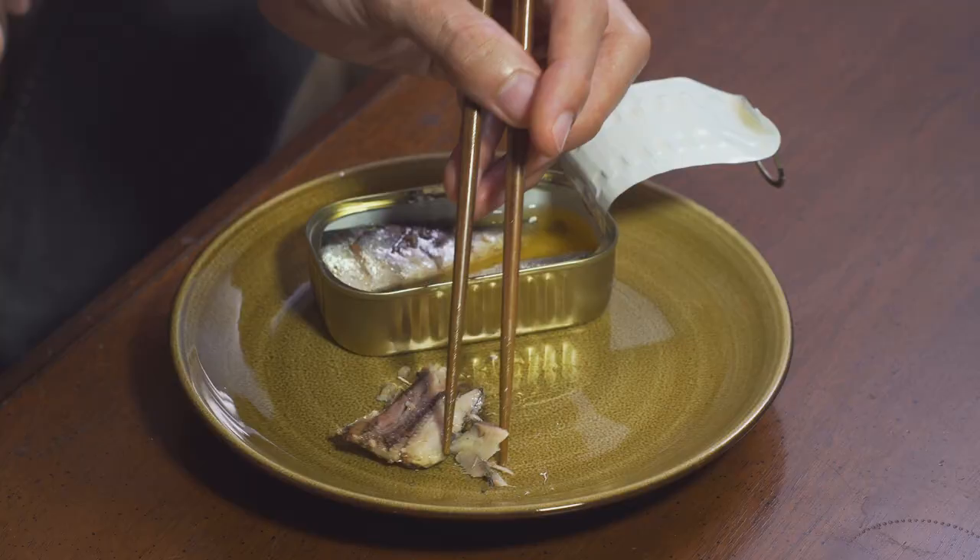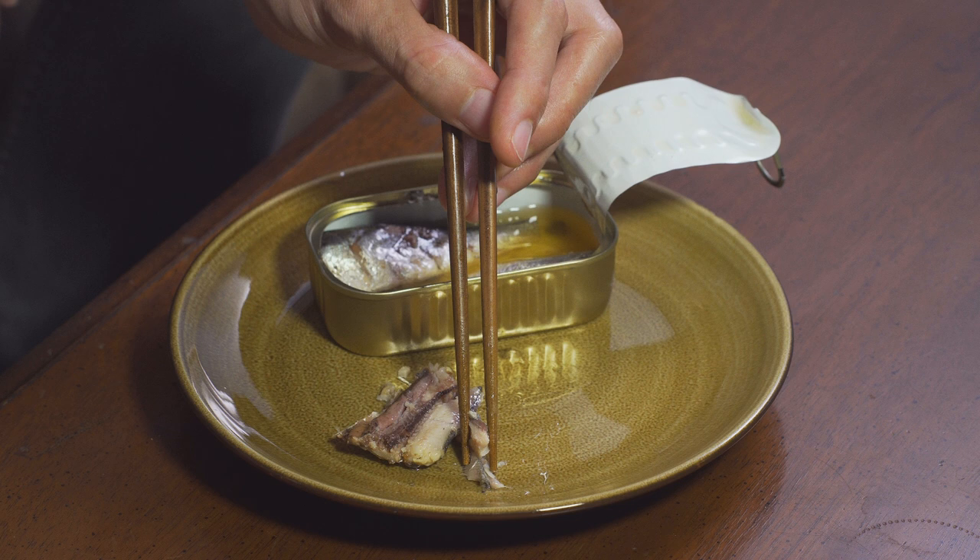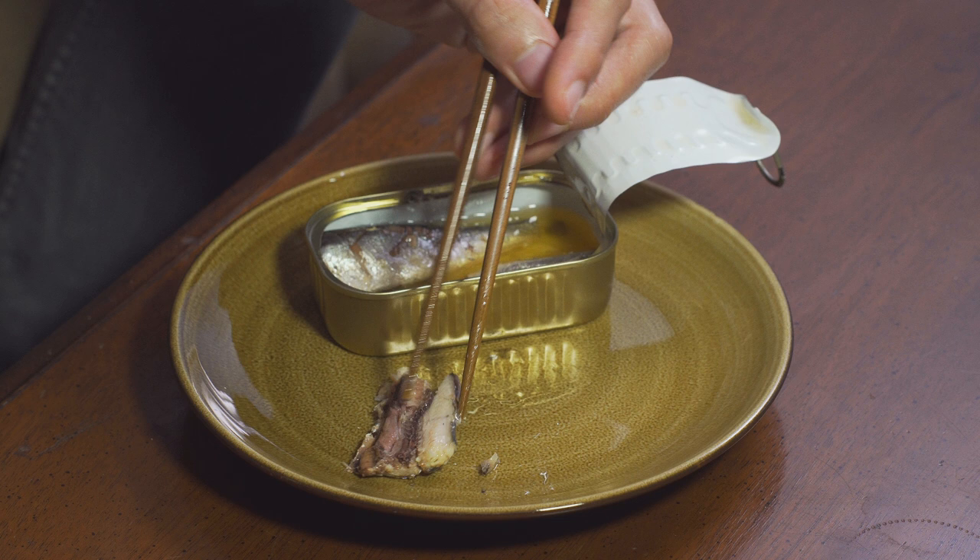Cut your tongue on that spine. This guy's got some strong bones. This is really good. I can see why everybody's into these.